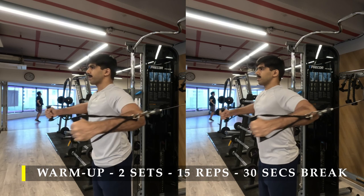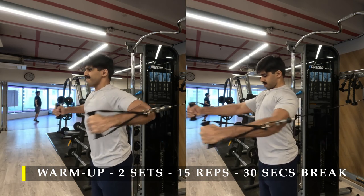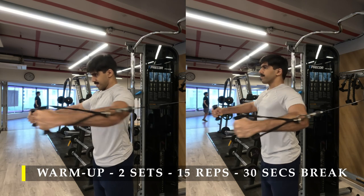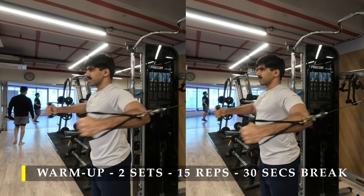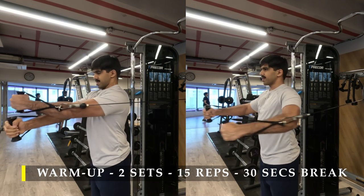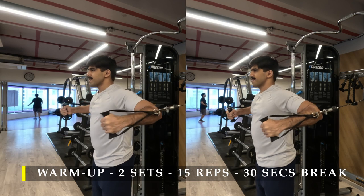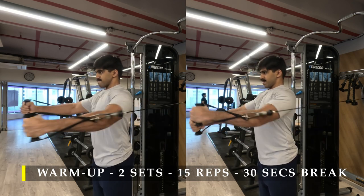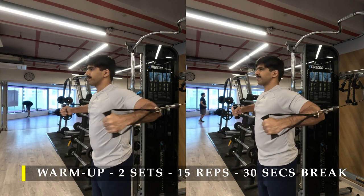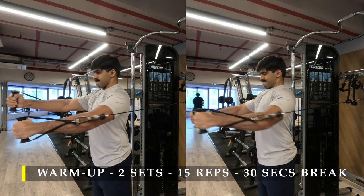Remember, your chest is an adductor muscle — it likes to bring your arms towards the midline of the body and also take them across the midline. Doing that with resistance gives you the maximum amount of squeeze and contraction on your chest muscle fibers. So don't just stop at your wrists touching each other — go across and try to get your elbows in contact.